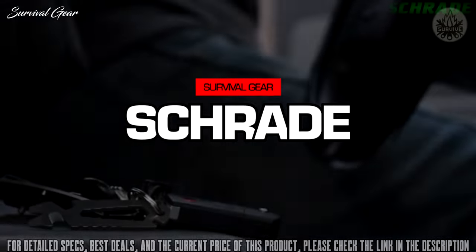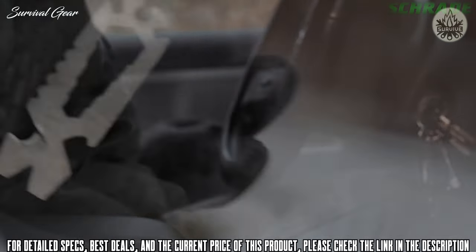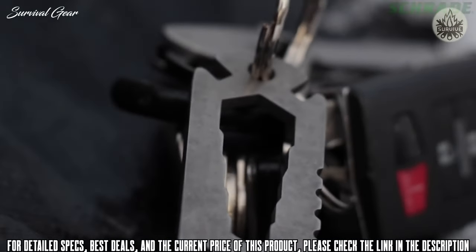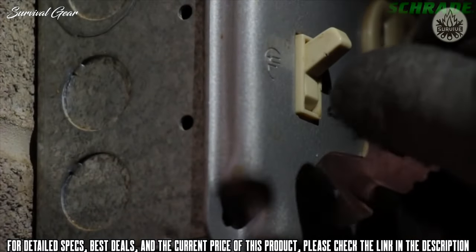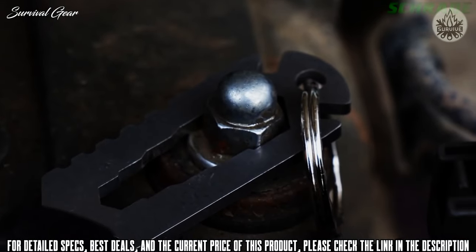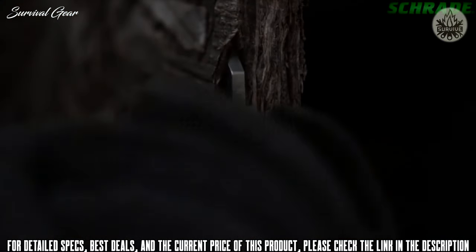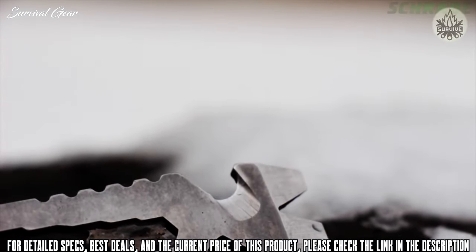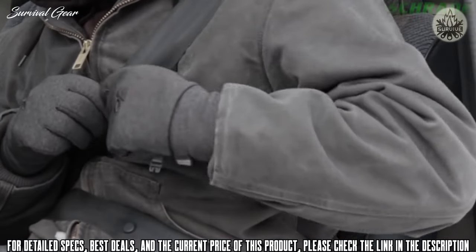This is the Schrade SCP-T1 multi-function keychain pry tool. Sleek, compact, lightweight, and designed for everyday carry on your keychain, the SCP-T1 is a handy tool ready to perform a variety of utility tasks. Use the split wedge front to drive or remove slot head screws, scrape, or pry things open. The razor-sharp safety strap cutter can slice through cordage, pack straps, or a vehicle seat belt in an emergency.